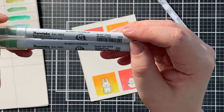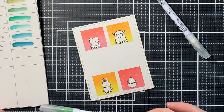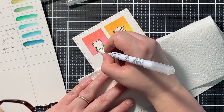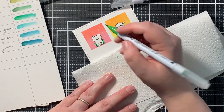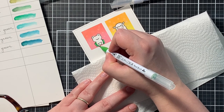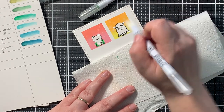Now time to do the coloring. I used my Zig watercolor markers and the blender. I didn't use any water — I just blended out the colors with the blender brush. I will not show you the whole coloring process, but I will write down the colors I used in the description box below.